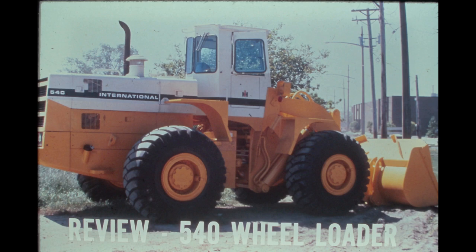Review answers: The standard bucket capacity is three and three-quarter cubic yards. The major advantage of mounting the operator's compartment to the front frame is to allow the operator to turn with the bucket, affording a great deal of control and accuracy. The frame halves pivot 35 degrees in each direction. The rear axle is mounted to a bolster, which allows the axle to oscillate up and down.